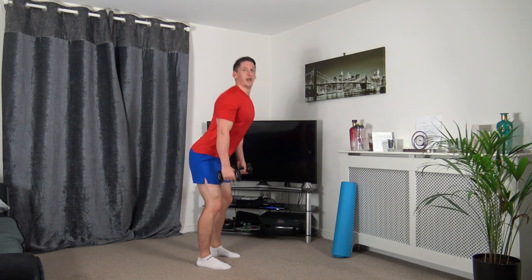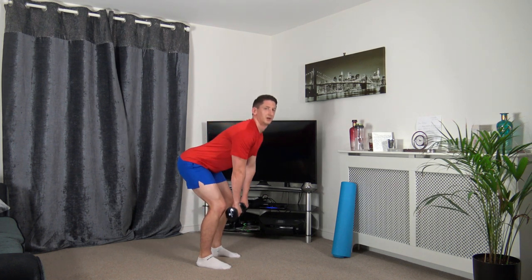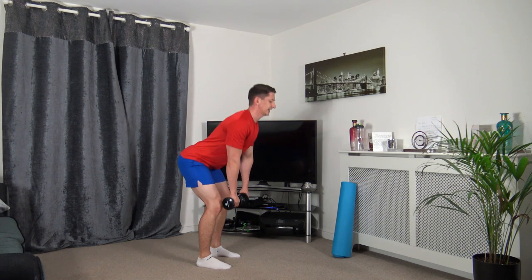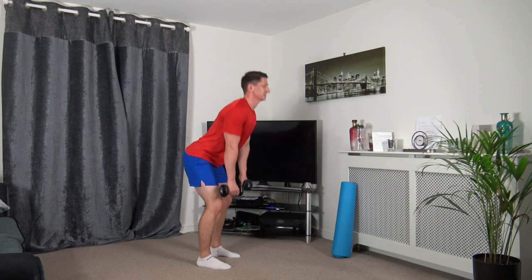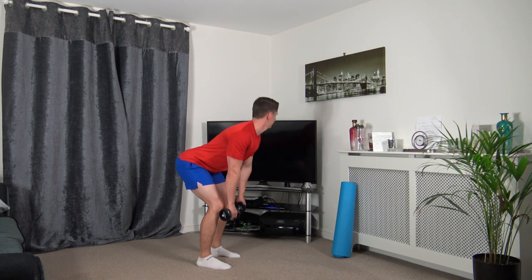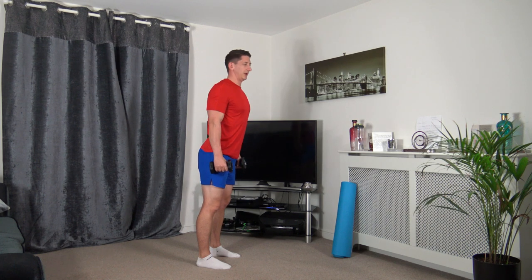Down we go, back up. Down we go, back up. Keep the knees slightly bent, stick the bum out, just take your time. Stand tall, chest out.